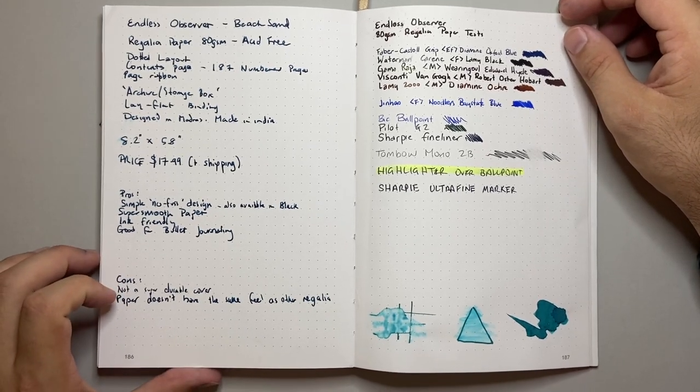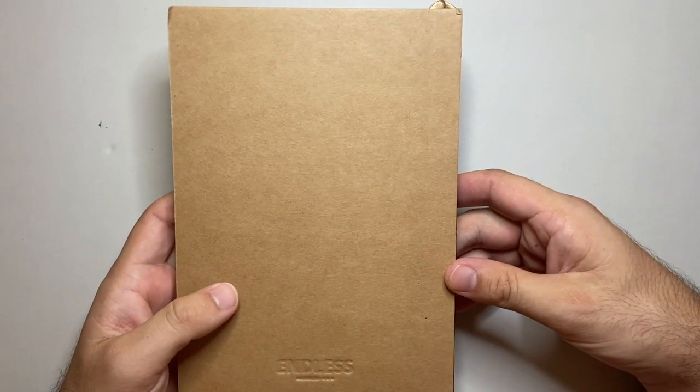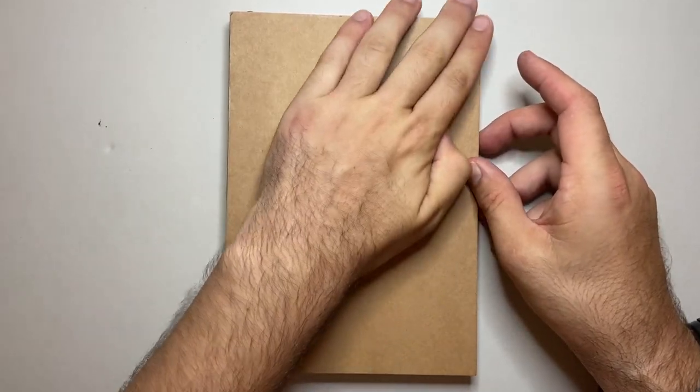The cons: it's not a super durable cover. This cover is going to show everything — scuffs and bumps. If you accidentally get oil on it, it will show up. It's just simple card, so it's going to fray on the corners and things like that. This is not the kind of book that stays pristine and beautiful — it's to be used and lived with, and it will show that. I think it'll end up looking absolutely spectacular in that way.